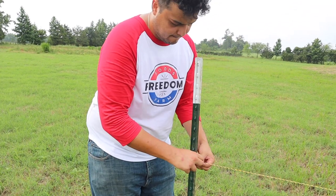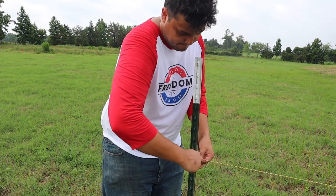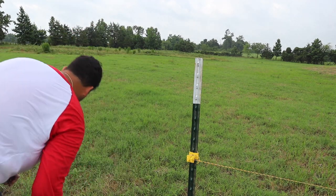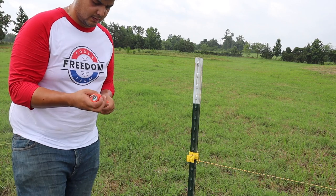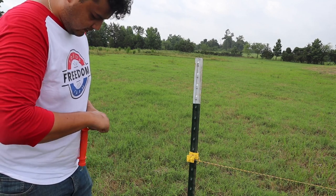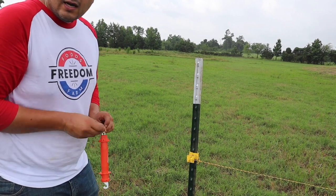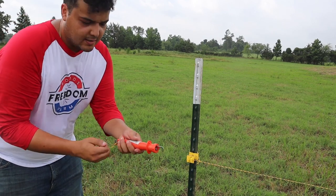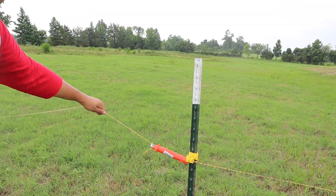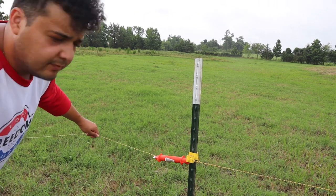I usually like to do at least two wraps, hopefully three. Then take the wire we cut, put it through the little hole, and tie it off a couple times as well. Once we've got that, go under — and voila, we have a gate. Is that the perfectly correct way to do it? I don't know, but it works and that's all I care about. Now we have to go do a million more of those.